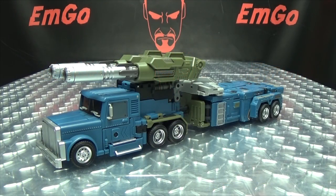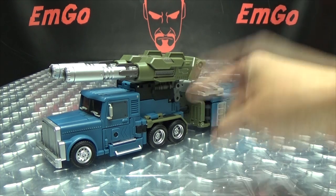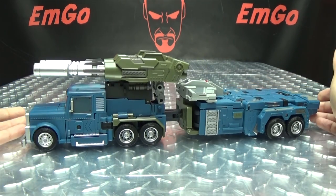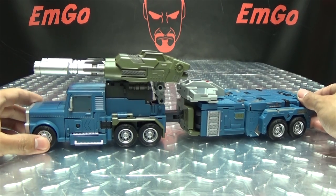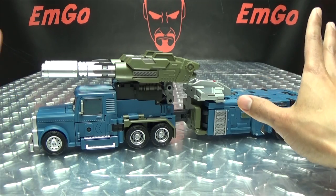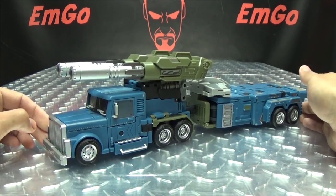So moving right along, here we have KALIGOS — I think that's how you pronounce his name. It doesn't matter, don't bother correcting me in the comments section, because his name is Onslaught. This is the next component in Unique Toys' Ragnaros, their Bruticus, and this is their take on Onslaught. It's a pretty cool figure, but it has issues. We'll get to that when we get to robot mode, but this figure definitely has issues. Here he is in his vehicle mode.